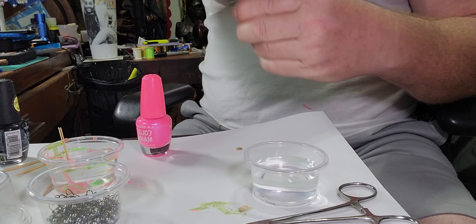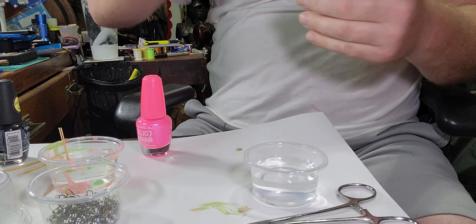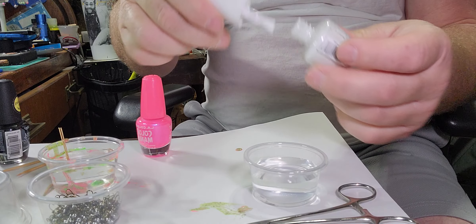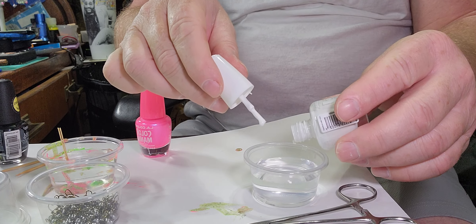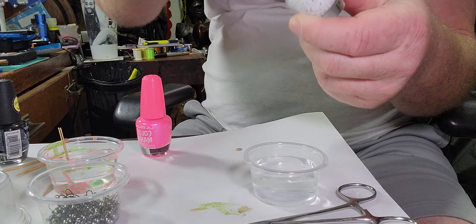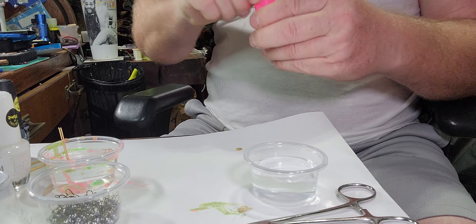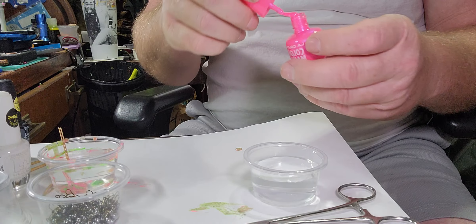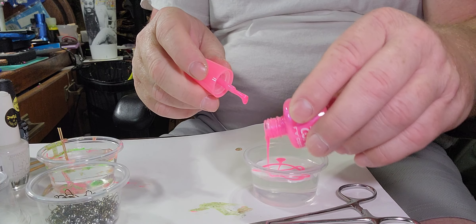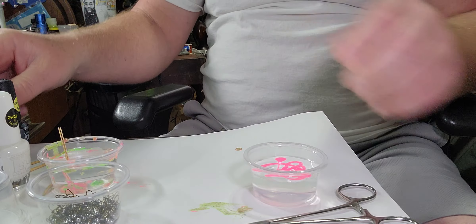Now we have our container. I'm going to take some fingernail polish — this is really awesome, it's glow-in-the-dark fingernail polish. I'll take some white and just dump it in, making a trail around. Then I'll take some pink, shake it up real good, and do the same thing — just a zigzag line in between.